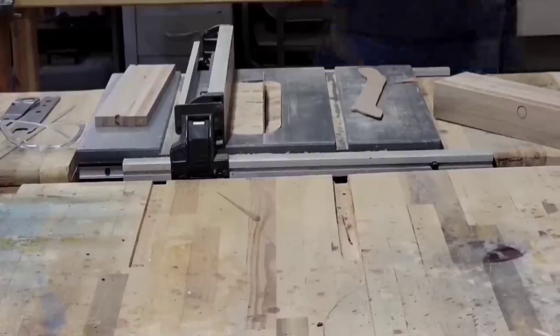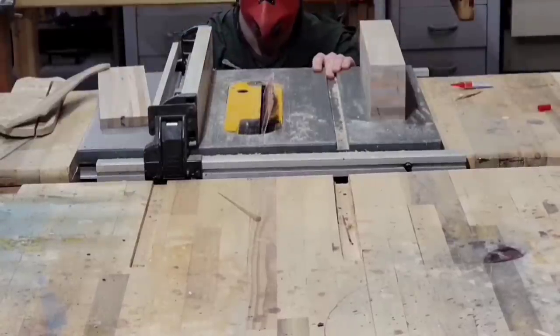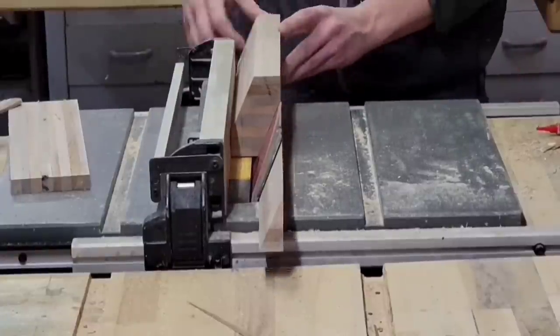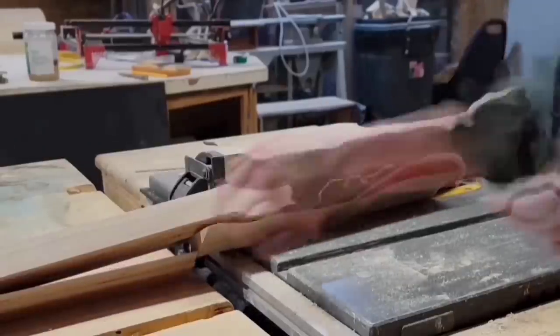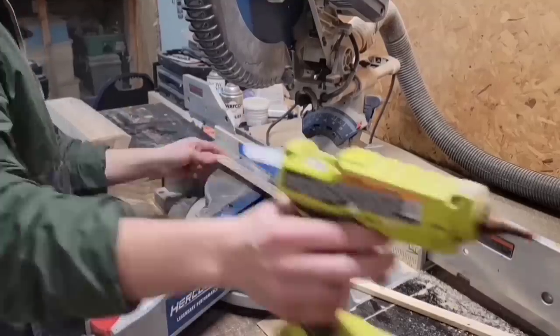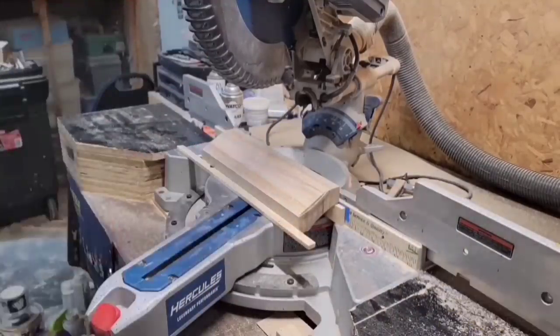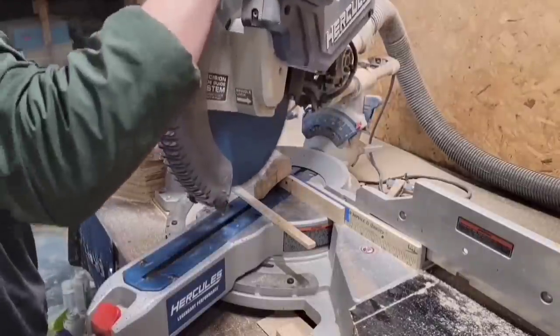I'm going to cut a cove into this blank in just a minute, but just so I don't have to cut such a deep cove, I'm going to remove the bulk of the material at the table saw. And then I'm just going to hot glue together a jig to my miter saw to hold everything at the right angle and orientation as I make all my cuts into the blank.